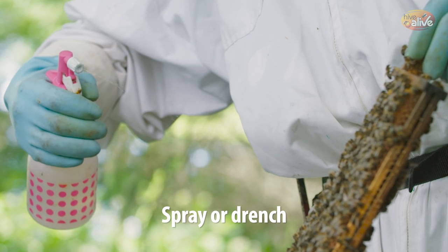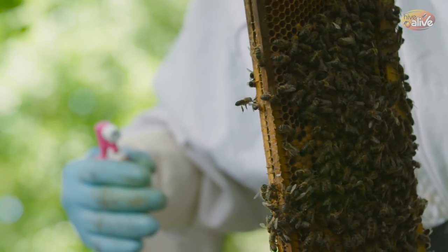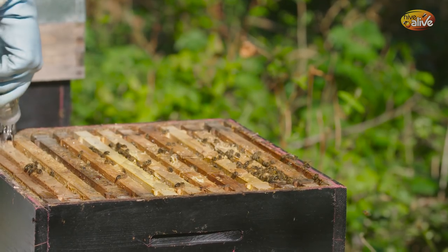Hive Alive can also be used as a spray and drench — it's very useful if the bees aren't doing well or aren't taking down the feed and are looking poorly. Spraying the hive is particularly good for cleaning up a hive that's dirty, such as one that's been over winter and might have gotten a bit moldy.